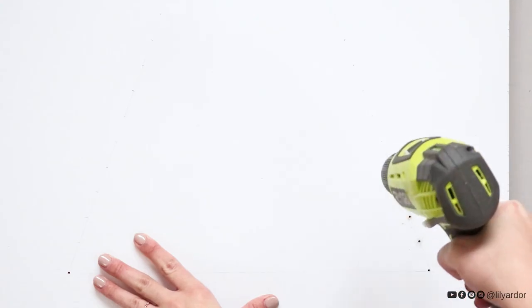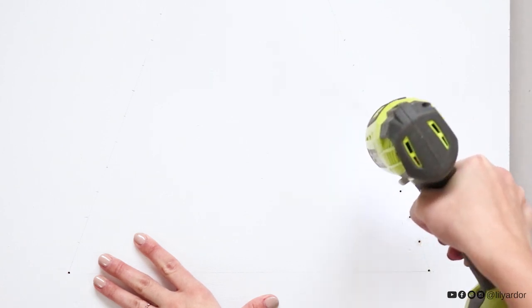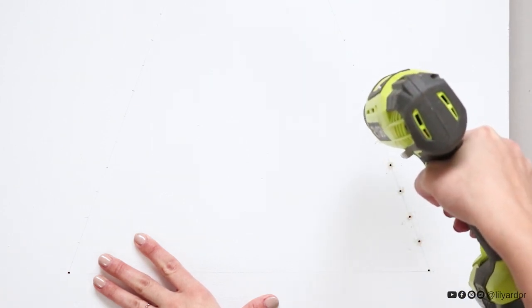I chose to make my holes fairly tiny and this actually made the project harder. You can make your holes bigger — it'll definitely speed up the project. Here's what all the holes look like once drilled.